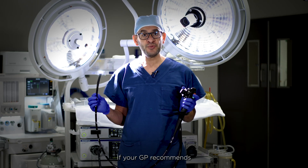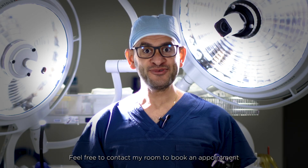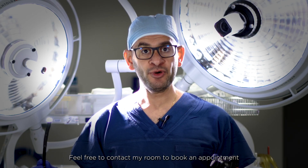If your GP recommends a gastroscope for you, please get a referral. Feel free to contact my rooms to book an appointment and we'll answer all your questions.